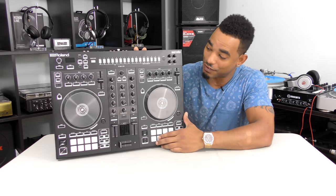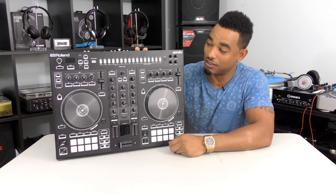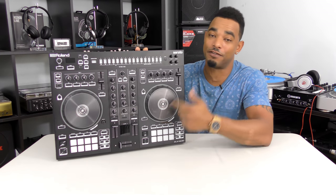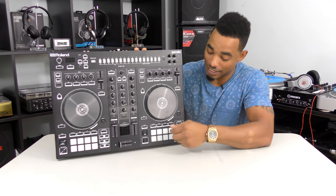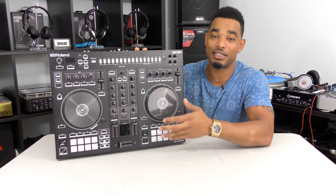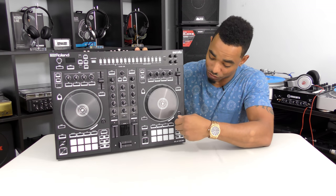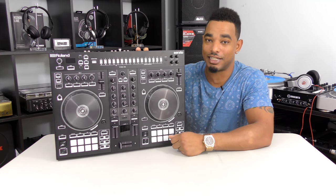The Roland DJ 505 is the middle controller and it comes at the middle controller price point as well. It comes bundled with the full Serato DJ software and the Serato DJ pack that gives you the full effects kit, Serato Flip which allows you to play different cue points, and the full Serato Pitch and Time feature so you can pitch up and down your hot cues for tone play and change keys as well.